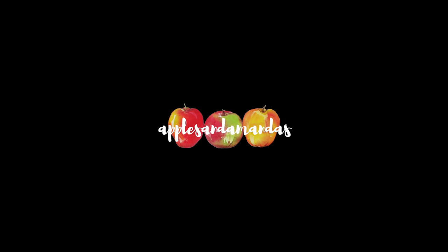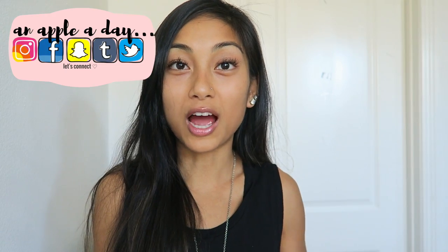Hello friends and welcome back to another video. I am obsessed with granola. I love everything about it — it's crunchy, it's sweet, sometimes there's hints of salty, and you can customize it to make it your own. There's so many different flavors and you can put so many different ingredients in, and anything that you can customize and add random ingredients to is a favorite of mine.